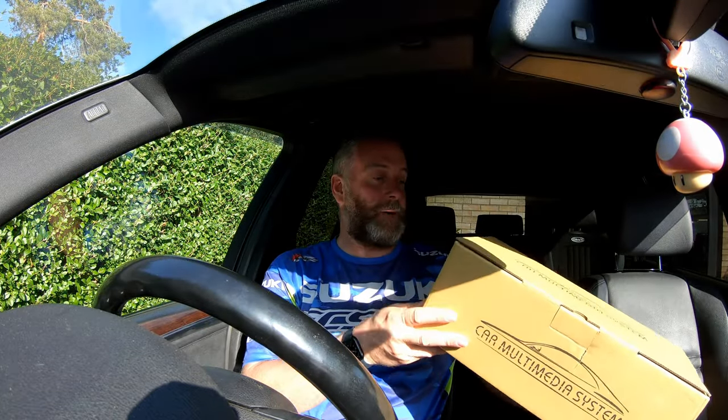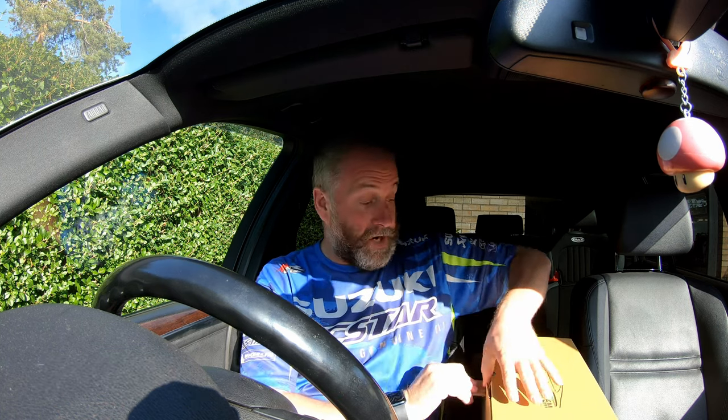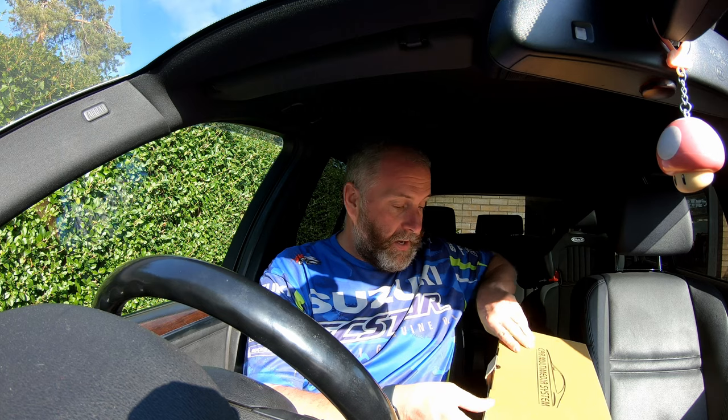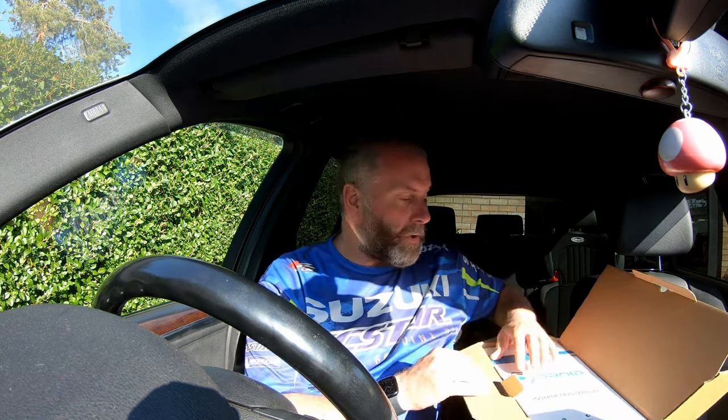Here is the package. This is a 10.25-inch model from Droid UK. They're not sponsoring this video and I'm in no way affiliated with them, but I hear very good things about Droid UK and they do come highly recommended across all the various X5 owner groups.